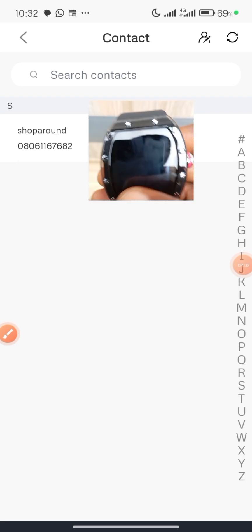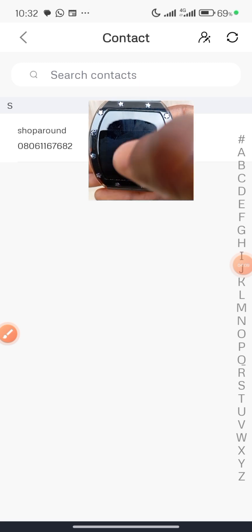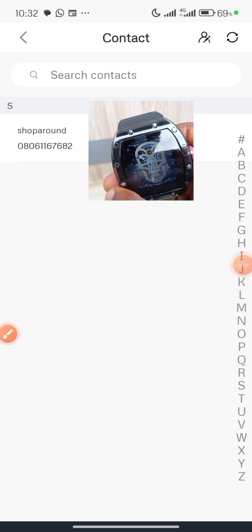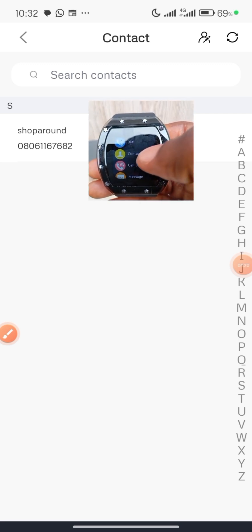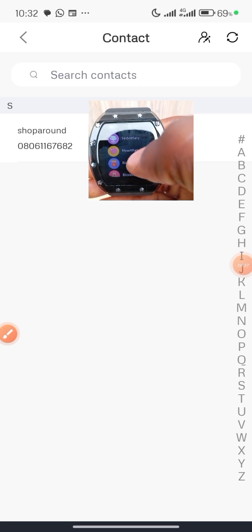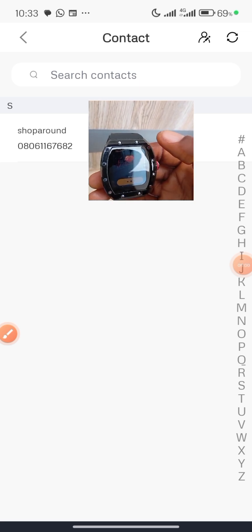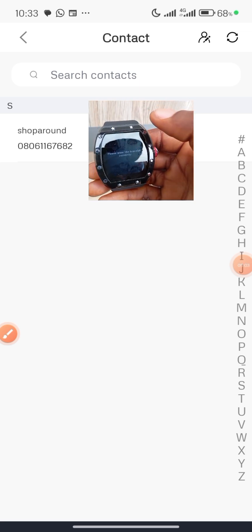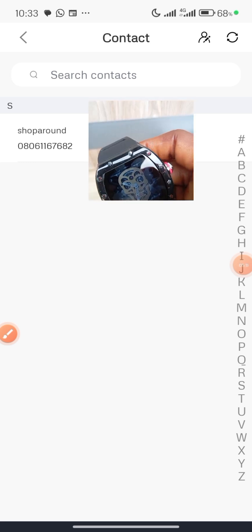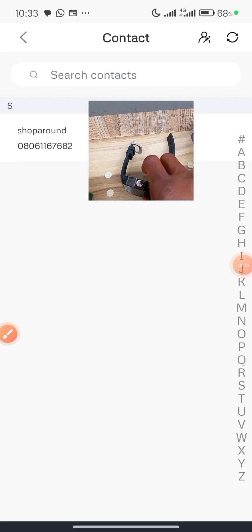You can see I already received a notification on the smartwatch. I can choose to view it or dismiss it. Let's now check the heart rate and blood pressure. The watch is prompting me to wear the bracelet — this confirms the watch is connected successfully.